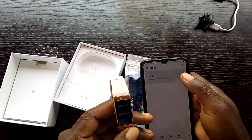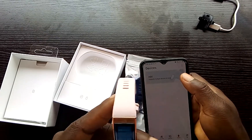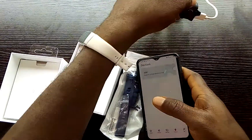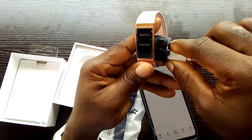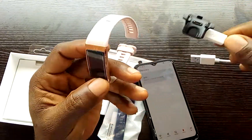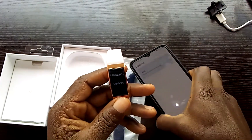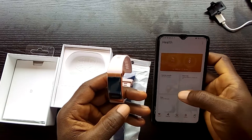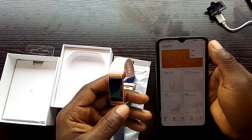To turn the band on you just need to plug it into a power source. I already did that, which is why it is turned on. Once it is turned on, go to your Huawei Health Monitor app.